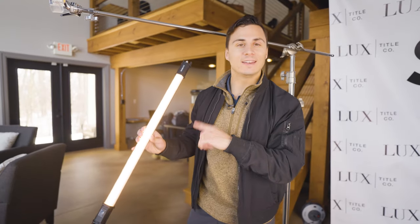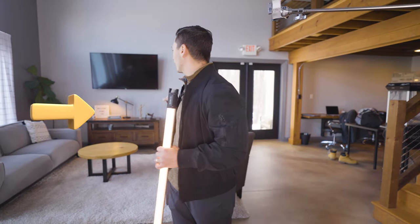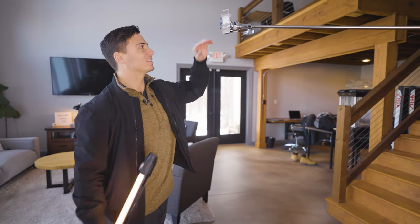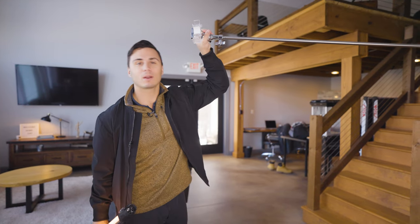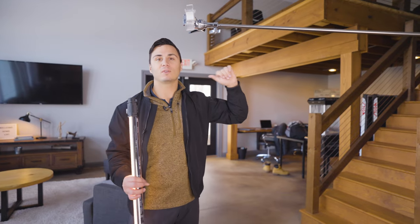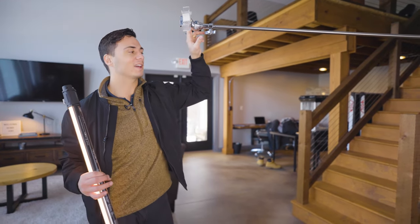For our hair light, we're going to use this Nanlite Pavo tube to match this practical light we've got in the background. That lamp in the background is going to be our motivation for this hair light. We're going to hook this up to a c-stand using this little knuckle adapter. I'll link it in the description — these things are incredibly handy whenever you need to adjust the angle of a light, microphone, or anything connected to a stand.